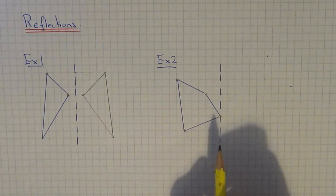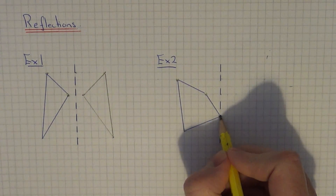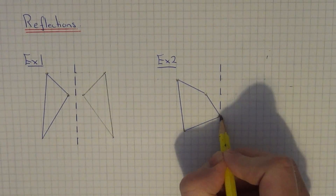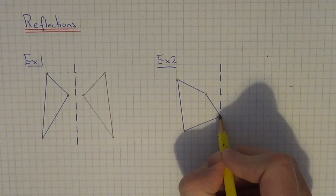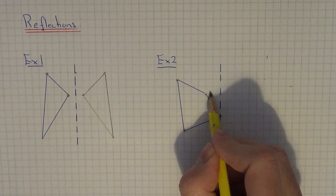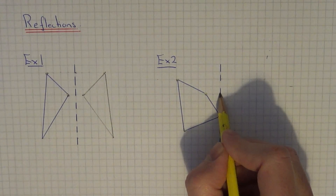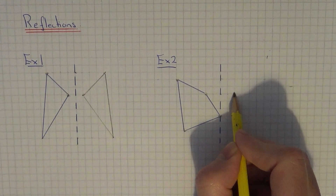Let's do example two. This time we have got a quadrilateral. Let's start with this corner here — this corner is on the mirror line, so it will stay in that same place in the image. Let's go to the next corner. We have got one, two squares to the mirror line, so that will be two away: one, two.